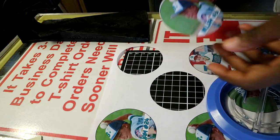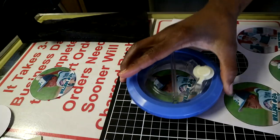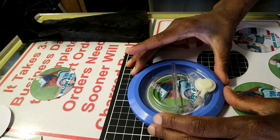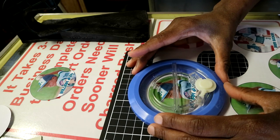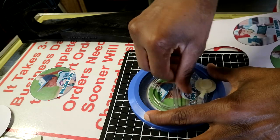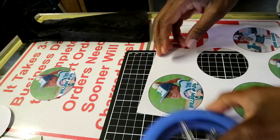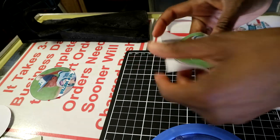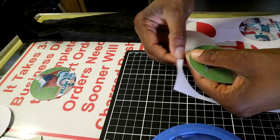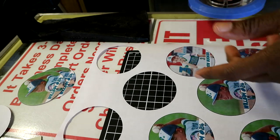This one is a little bit off, but it should be okay — it's not too bad. That's the only thing; I'm going to have to figure out how to get it exactly perfect. But that's basically how you cut the buttons out.